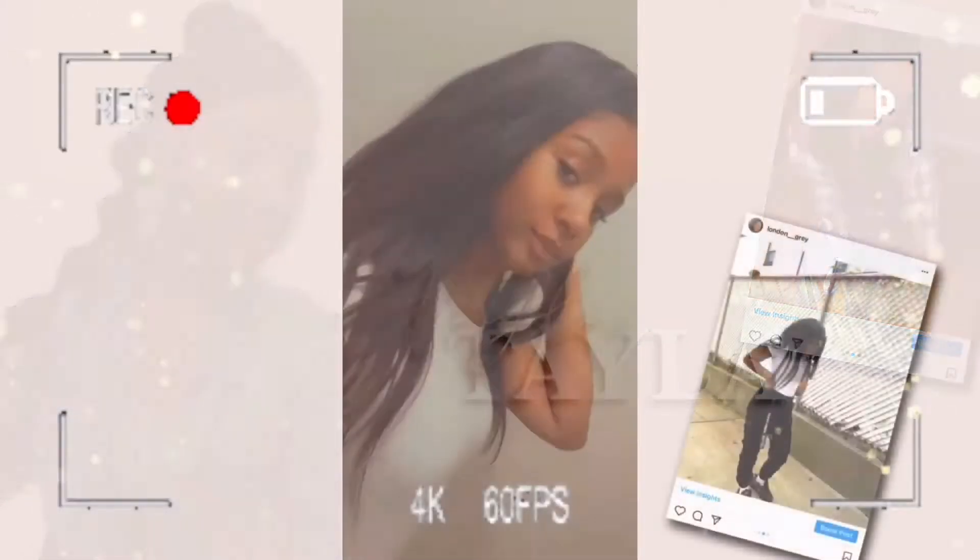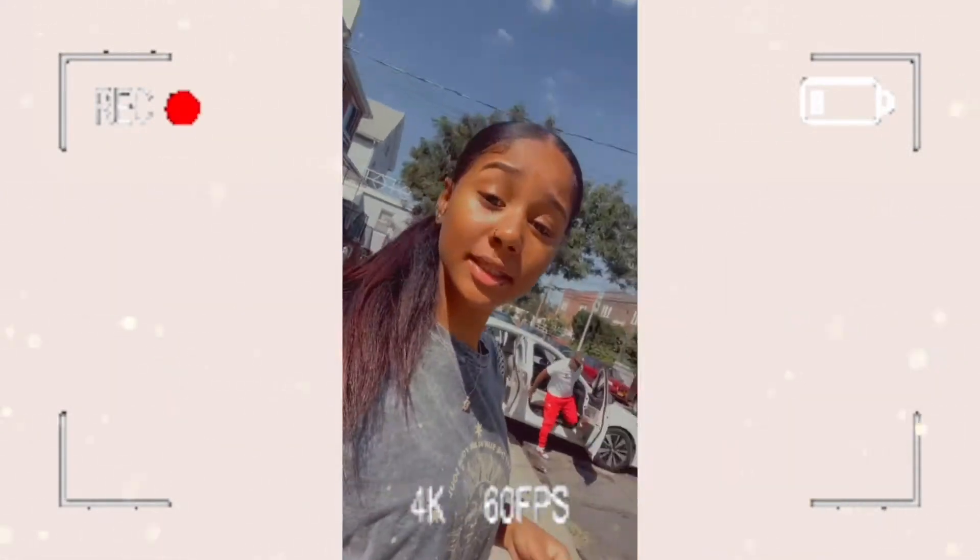What's up guys, welcome back to my channel. What we're doing today is a Juvia's Place bronzer review. I'm excited to try it. I was gonna come on camera when I did my full face, but let me just show you guys how I did this eye.